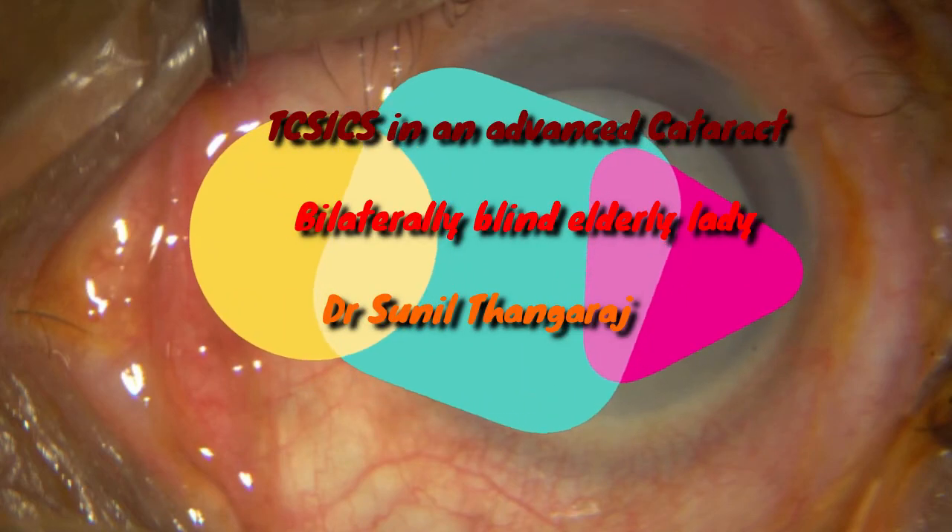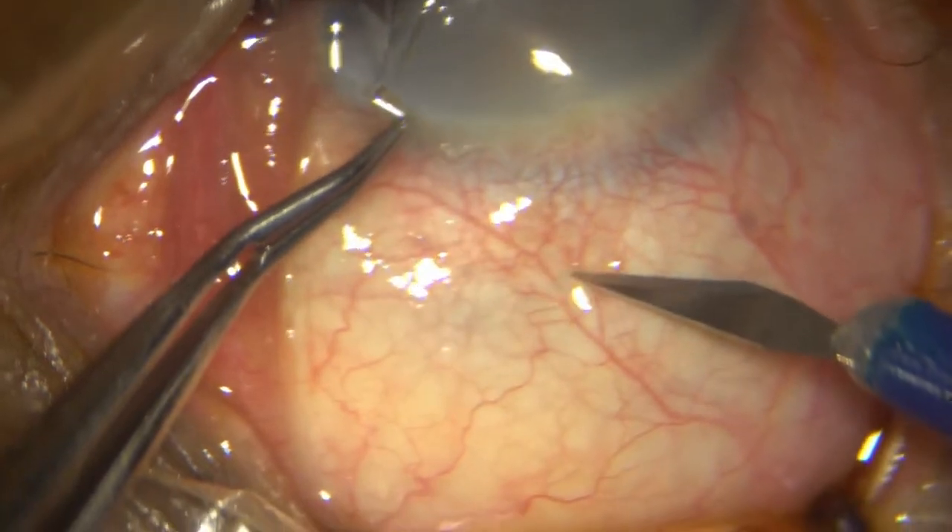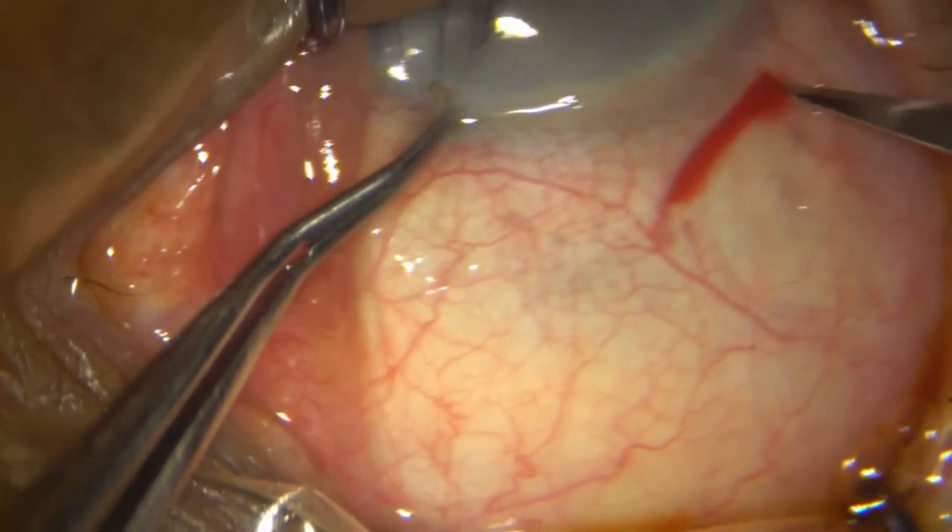This is a routine Trans-Kaneng Teva small incision cataract surgery in a bilaterally blind elderly lady. Here I am doing the initial incision with my side coat through the Kaneng Teva.